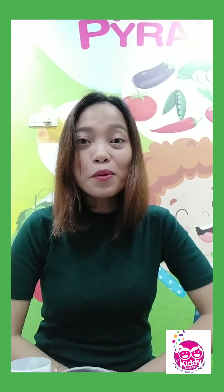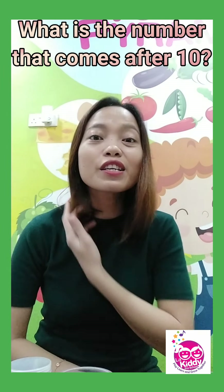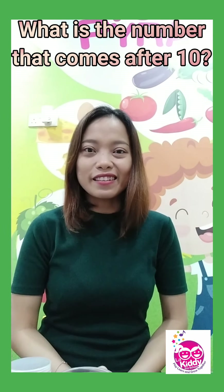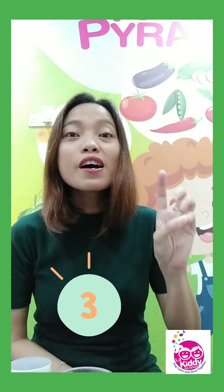Now, for our number — what number comes after 10? I bet you already know how to count. What number comes after 10? Let's start all together. 1, 2, 3, 4...